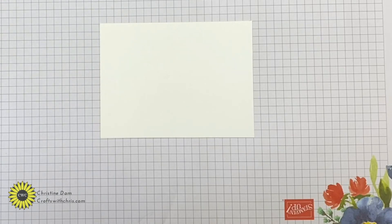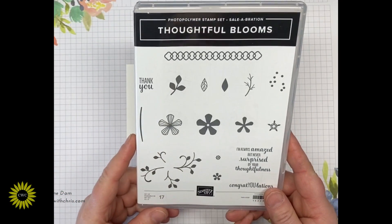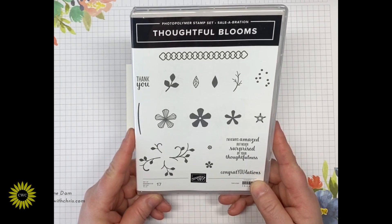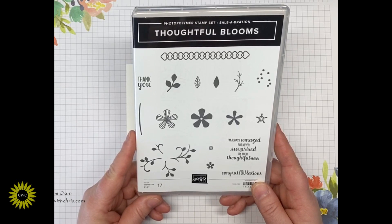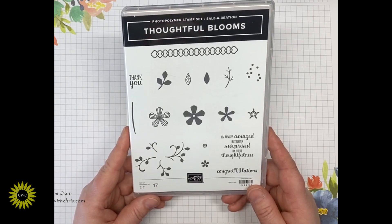Today we're going to use the stamp set Thoughtful Blooms. This is actually a free stamp set right now until March 31st when you make a $50 purchase online at my shop. I will leave all that information in the details of the video.